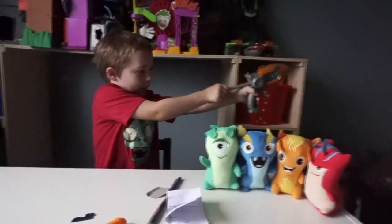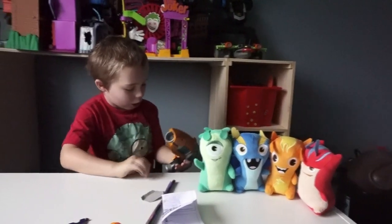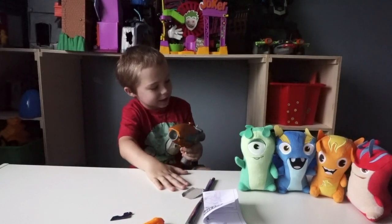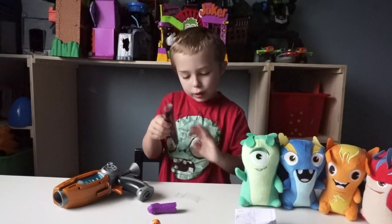So I'm going to try to fire it. That's awesome! Did you see that? And the poster is really cool.